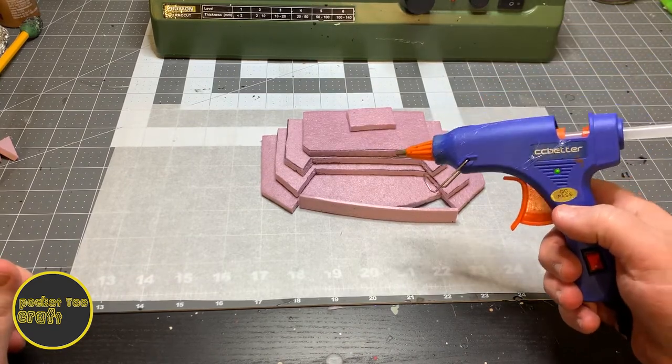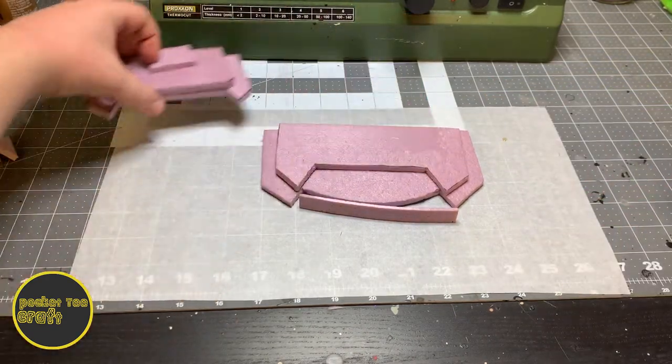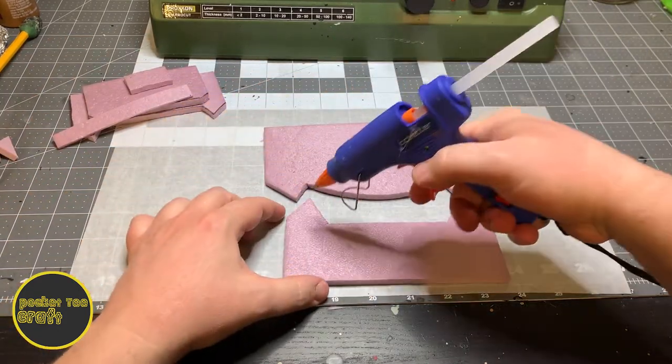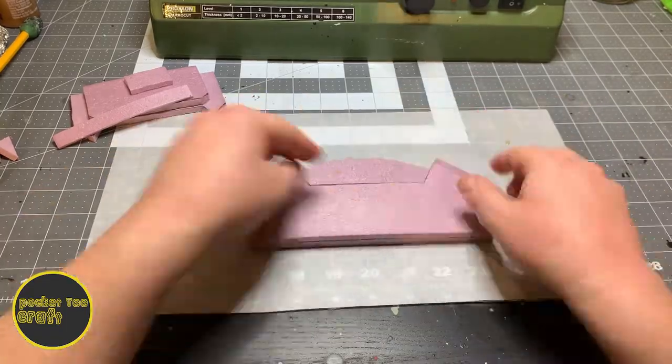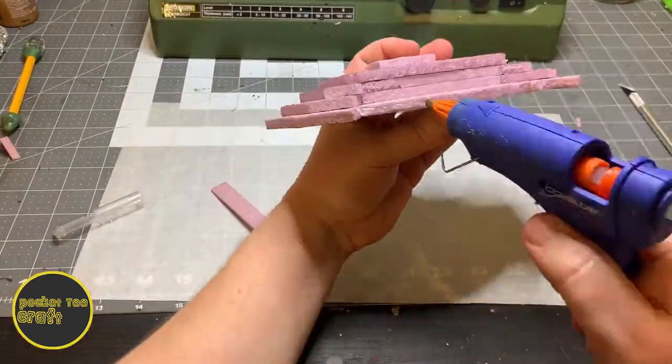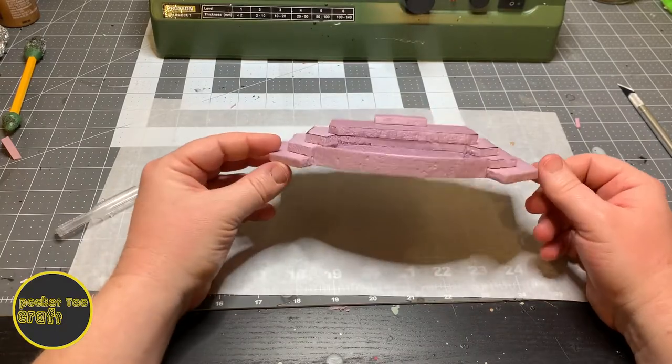Next, fire up that glue gun and let's get this bad boy glued together. We'll start at the bottom and work our way up layer by layer. Getting that wall in there is a bit fiddly, so take your time with that.